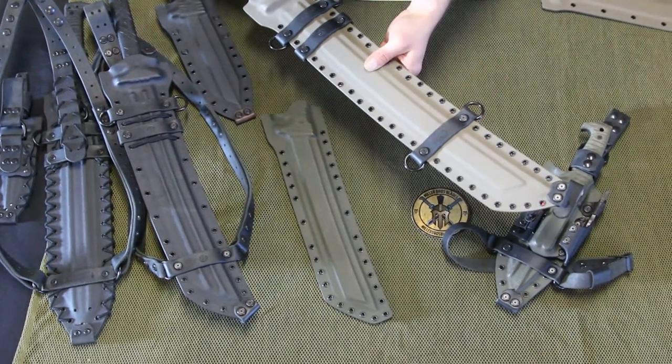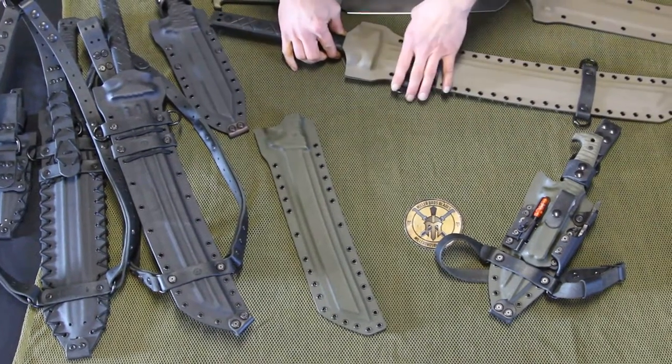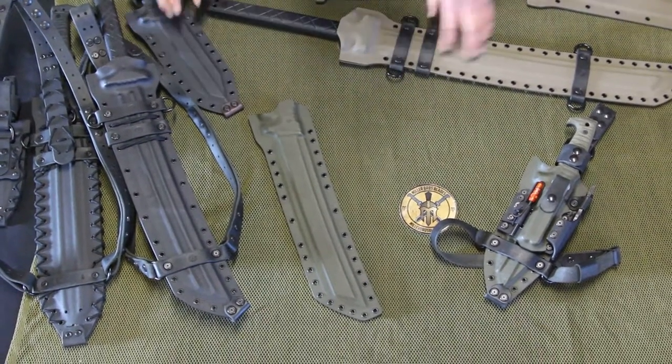Check out our website's sheath options page for more info. Make sure to follow us on Facebook and YouTube as well for more videos. Thanks for watching.